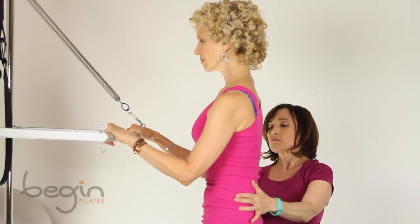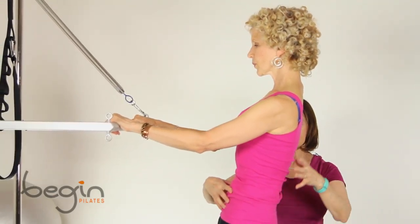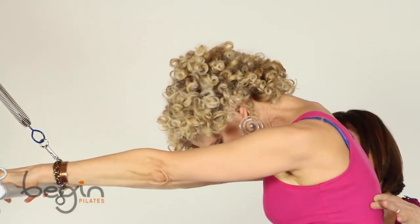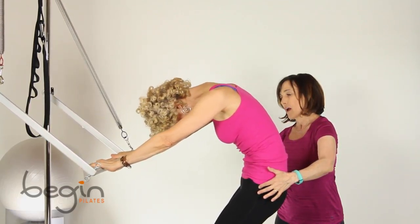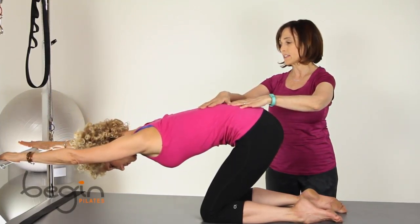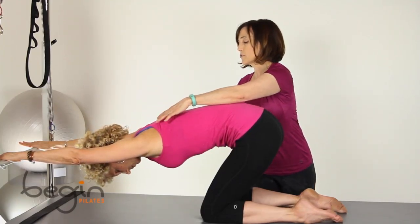Take a good inhale, and on the exhale I want you to extend your arms and hinge back. And exhale, keeping your hips there, start flat from the neck all the way down, pressing on the part and extending the spine, and even go to a nice little extension so you can get a really nice stretch at the shoulders there.